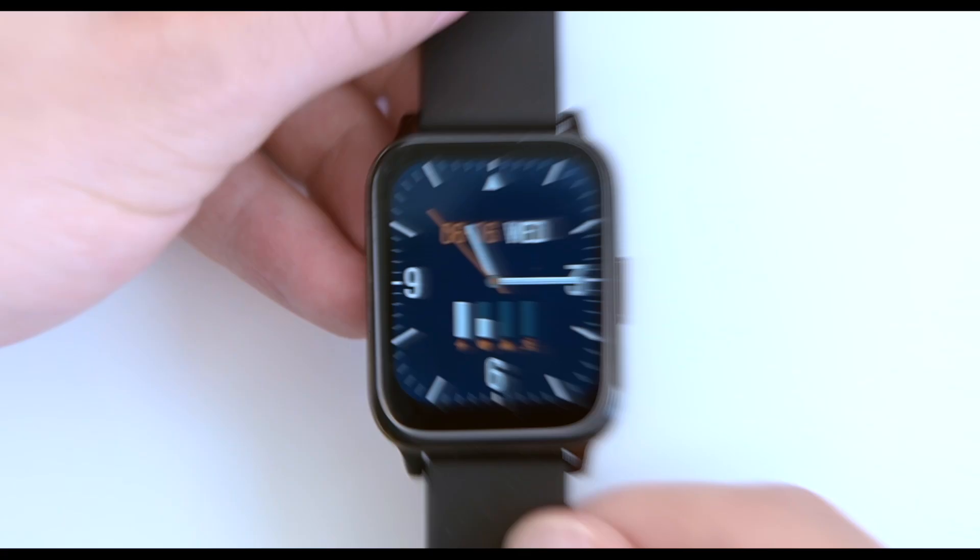It's true that smartwatches can be expensive if you go with the more popular brands like Apple, Garmin, or Samsung. But value can be found too if you know where to look. I found the new P36 budget smartwatch, which provides real quality without the price tag.